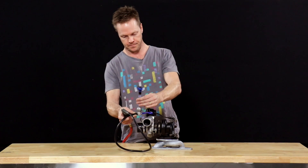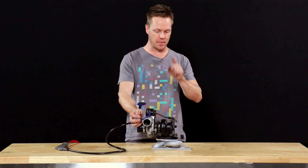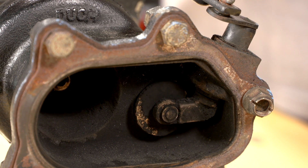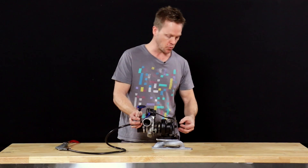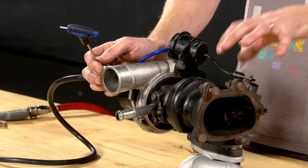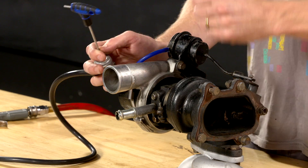The bleed valve fully closed means full pressure getting to the actuator — that is minimum boost. As we open it up, the wastegate starts to close and boost pressure goes up. It's worth remembering that when the wastegate flap is open that is low boost, and when it's closed that is high boost. That's because the wastegate flap is allowing a relief path for the exhaust back pressure in the turbine, effectively bleeding out the exhaust so it doesn't do work on the turbine to spin up the turbo.